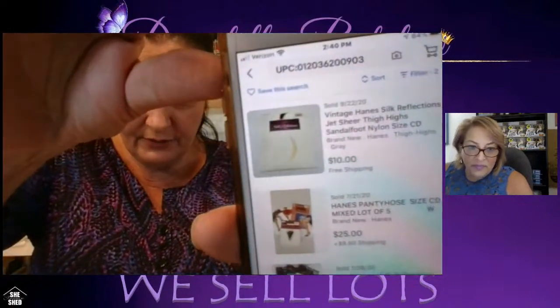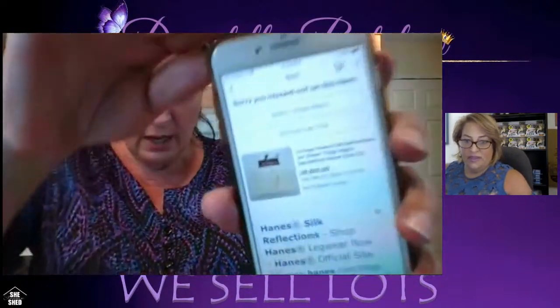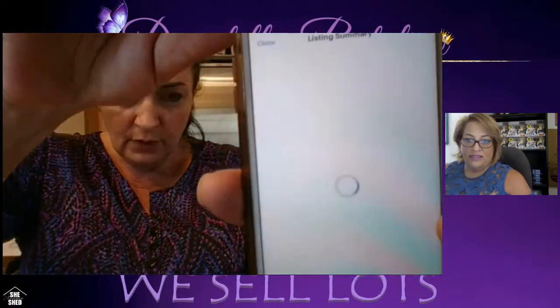Once an item sells, it automatically comes down — you don't need to remove it manually. You also don't have to do any billing; eBay sends you a notification and prompts you to print a shipping label. If you have Pirate Ship, it does bulk cubic rate shipping — you can save 50 to 60 cents per package compared to eBay's rates, which adds up when you're shipping 30 to 40 items. I've saved $20 on one package using Pirate Ship.